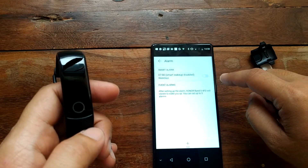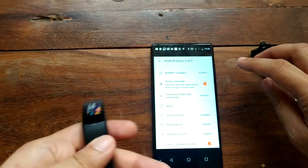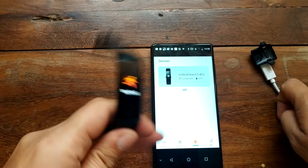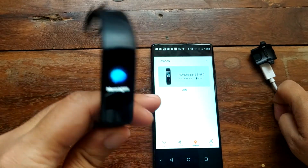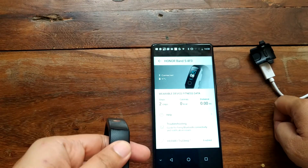We also have the alarm function where you can set alarms. The band switches menus every time you flip your smartband.